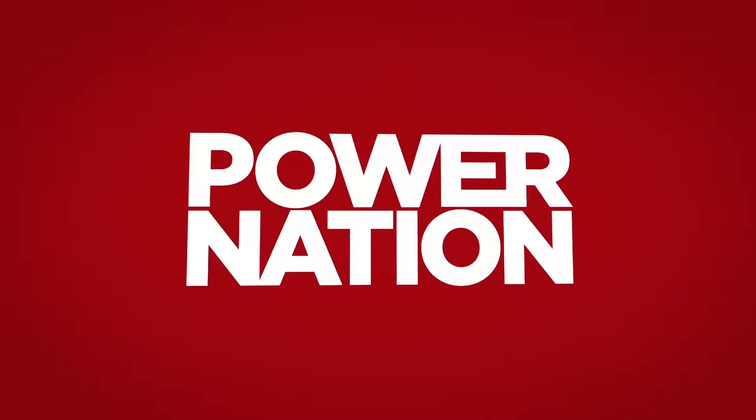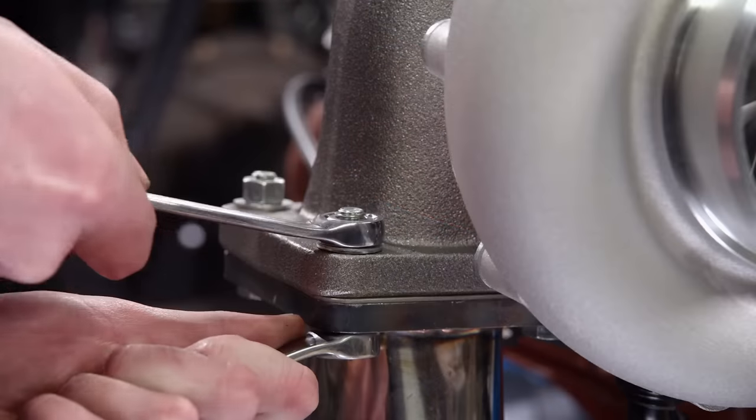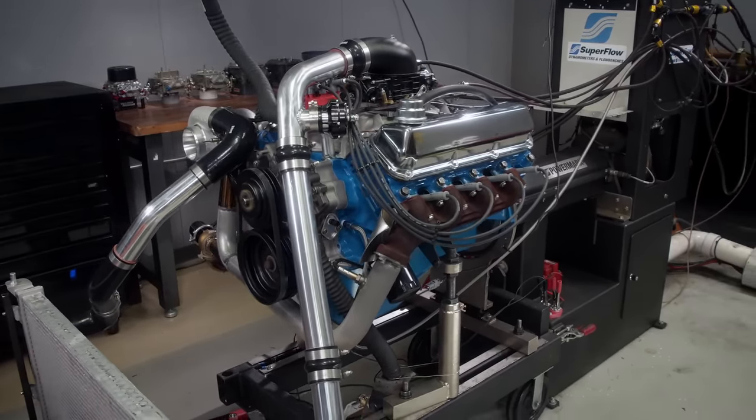You're watching Power Nation. You asked for it, and we delivered. Our turbocharged big block Ford puts out maximum power on a minimum budget.